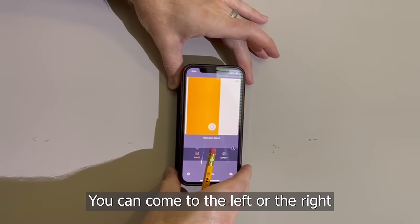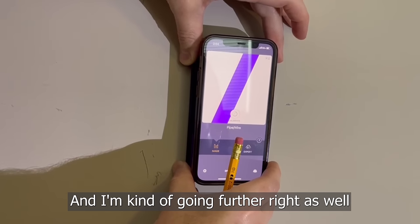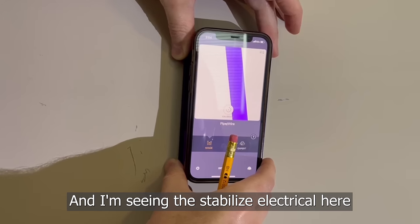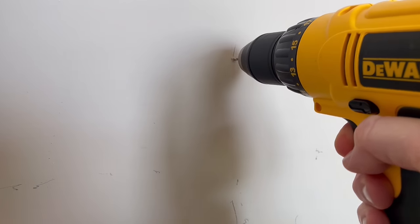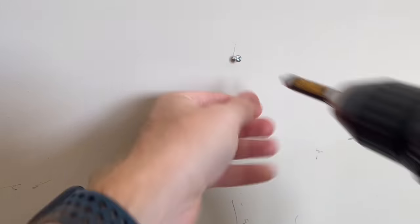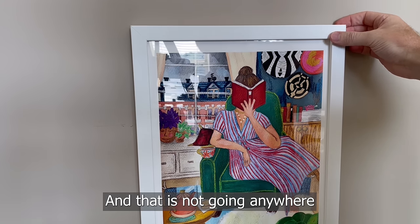You can come to the left or the right — I'm going to go to the right. I do see the electrical cord there and I'm kind of going further right as well. And I'm seeing a stabilized electrical here. Doing a quick mark there. And that is not going anywhere.